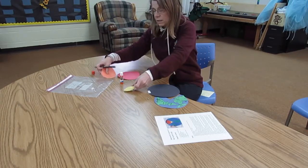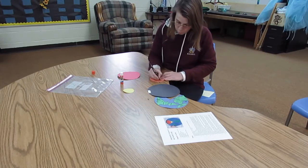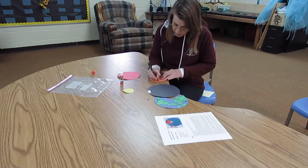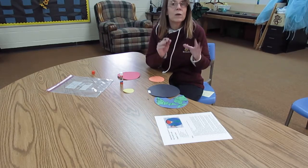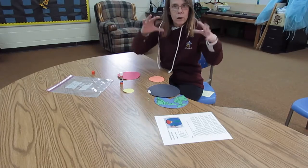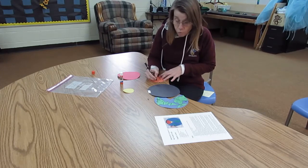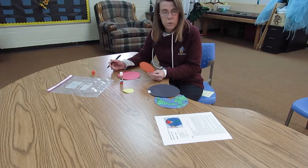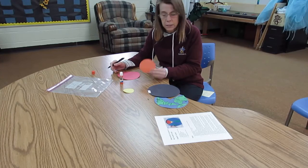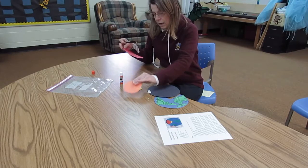The next part is the orange. The orange represents the outer core, and I'm going to write 'outer core.' The outer core is also made of iron and nickel, but it's not under quite so much pressure as the inner core, so it is liquid and moves around. It is also very hot — anywhere between 4,000 and 5,000 degrees Celsius. The inner core is over 5,000 degrees Celsius.